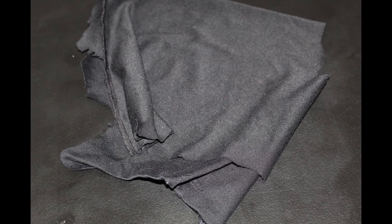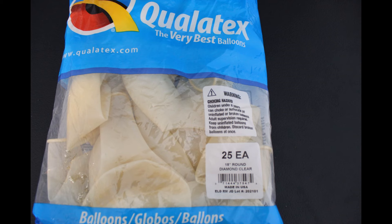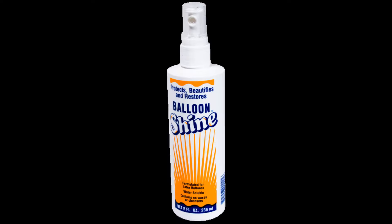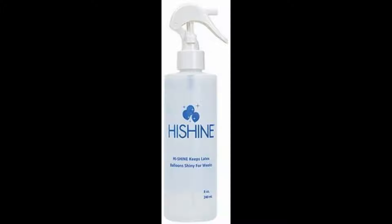Old cloth that you have laying around — I cut this from a t-shirt. Just make sure you have two pieces. The balloons I use are Qualtex 18-inch stuffing balloons, also from the Dollar Tree. I use tire shine to make the balloon shiny once it's done. Balloon shine and high shine are also really great to use to shine up the inside and outside of the balloons.